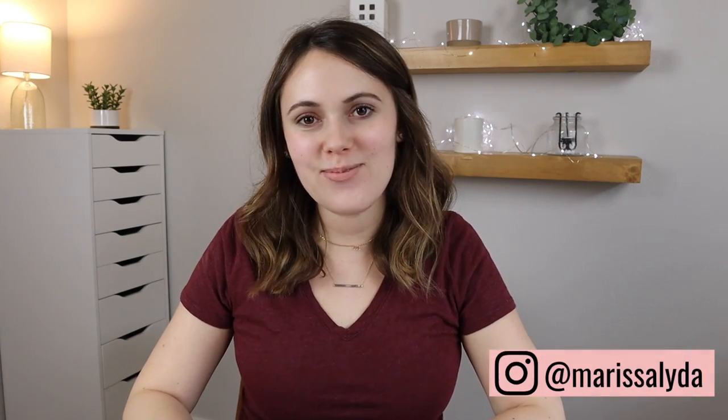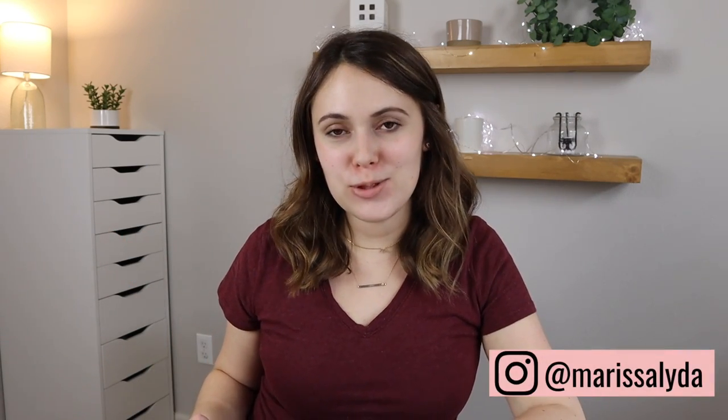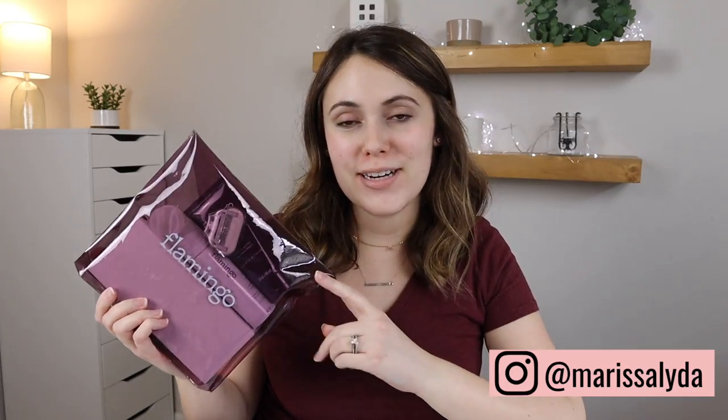Hey guys, I'm Marissa and welcome back to my channel. In today's video I'm doing a review of the Flamingo razor shave set and I'm super excited to show you all the things that come in the shave set and also share my opinion on all of them. This is actually my first time trying out Flamingo and they are sponsoring today's video, so thanks to Flamingo for sponsoring. They've sent me some of their products including their shave set.